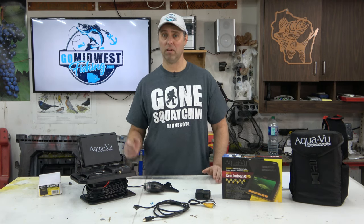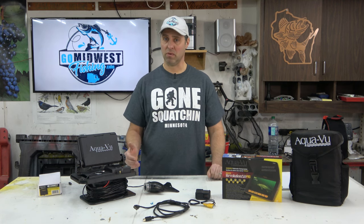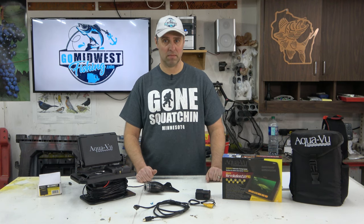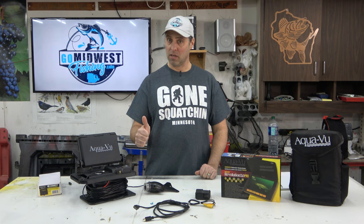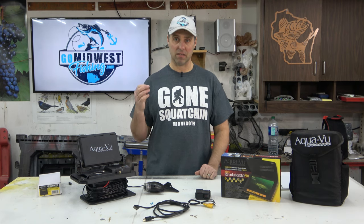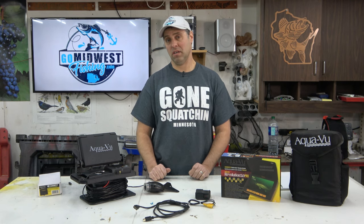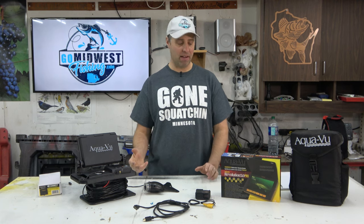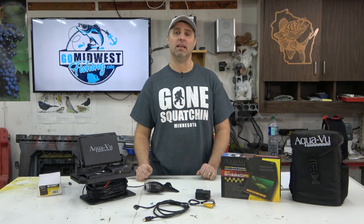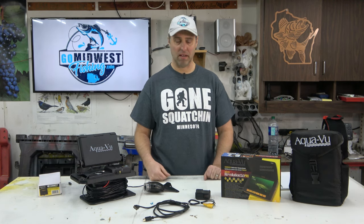Are there other options? I'm sure most of you have seen cheap cameras on Amazon for about $150 and wondered if they're any good. I've never actually used one, but looking through their specs I can tell you what to expect. One that looked pretty good was called the Lucky Underwater Camera — it resembles the Revolution Pro, it's a handheld deal with a built-in DVR. But after it says 'super high resolution,' I saw it has 690 by 480 pixels, which is about as low as resolution gets. Still, if I was going to get one off Amazon, that's probably the one I'd get.